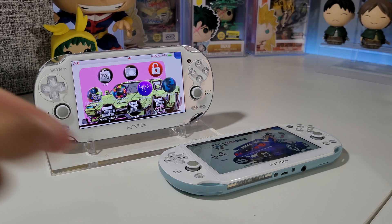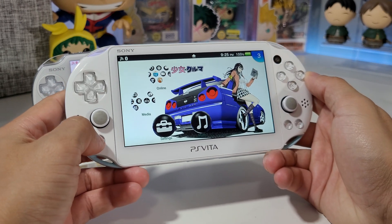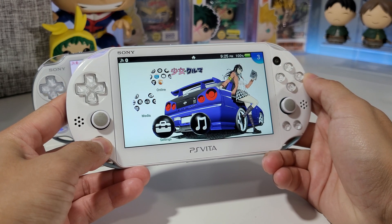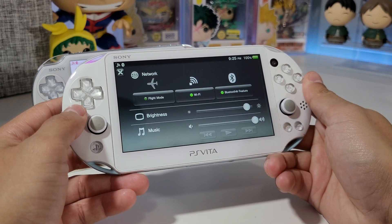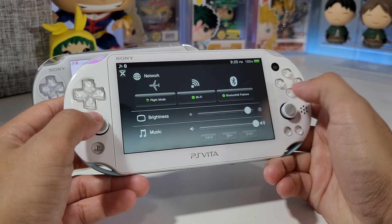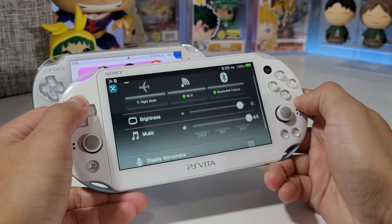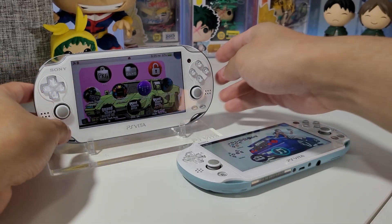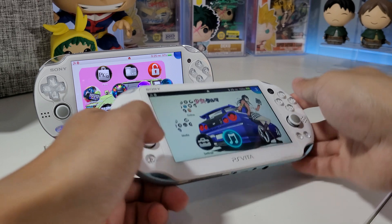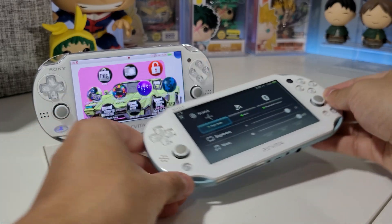So you know that little quick menu that opens up when you hold the PS button — you get your network, flight mode, Wi-Fi, Bluetooth feature, and that's it. That took about two seconds to open up.